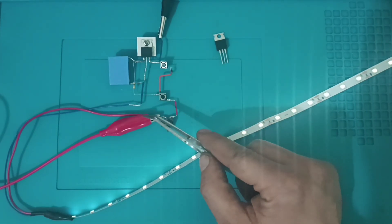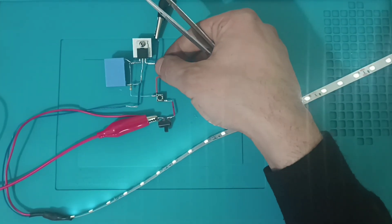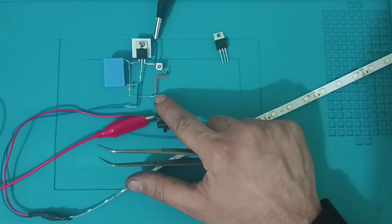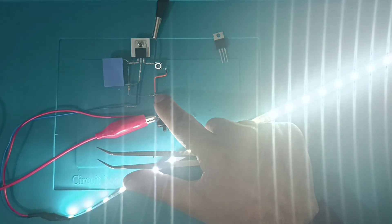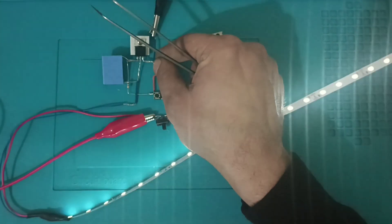Through the resistor, just as with positive voltage, it reverse-polarizes the gate leg. As it reverse-polarizes more, my lamp turns off. As I apply more positive polarization, the light intensity of my lamp increases. This is how the working logic functions.